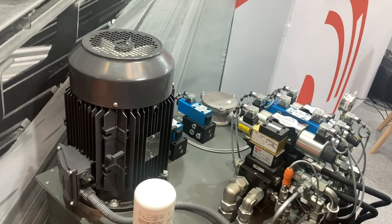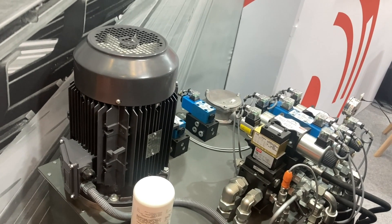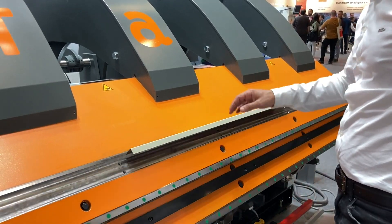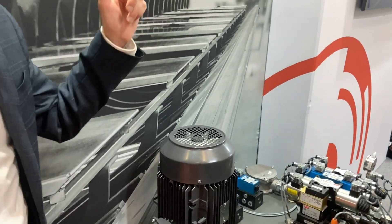Now we will have a look at the new hydraulic power of the machine. It has very good efficiency because the motor works with inverters. So if the machine is stopped, the motor also stops, so you don't consume a lot of energy. But it's important to show you that to keep this working well, you need a good brake.